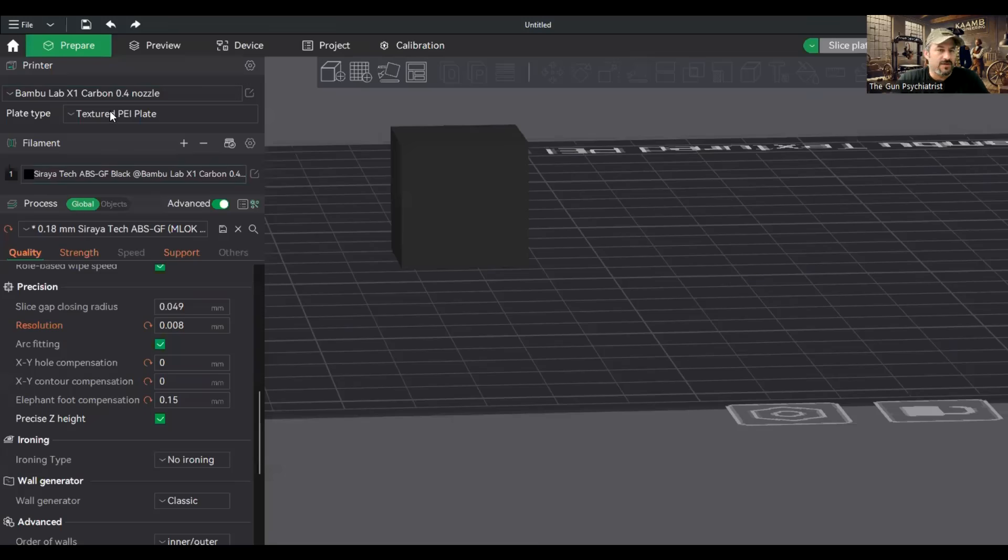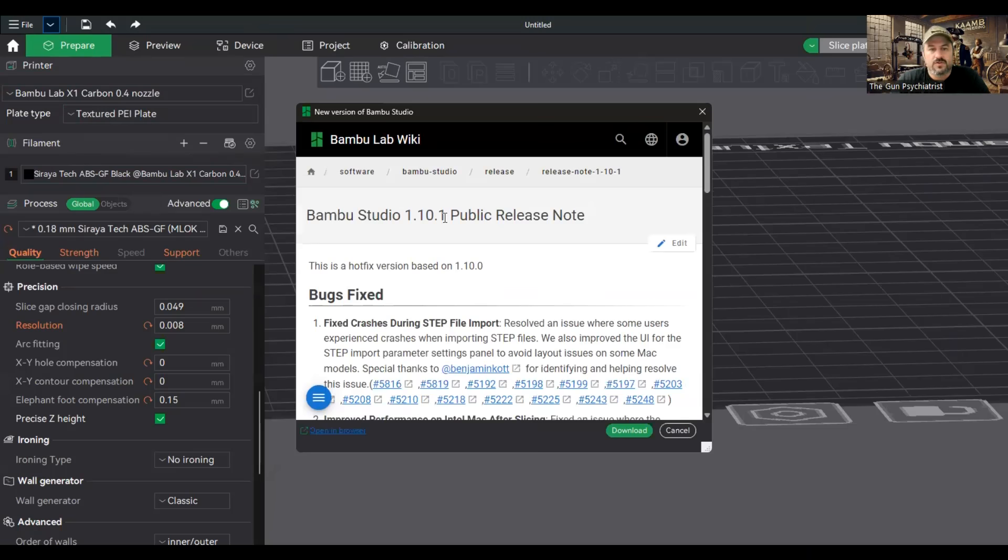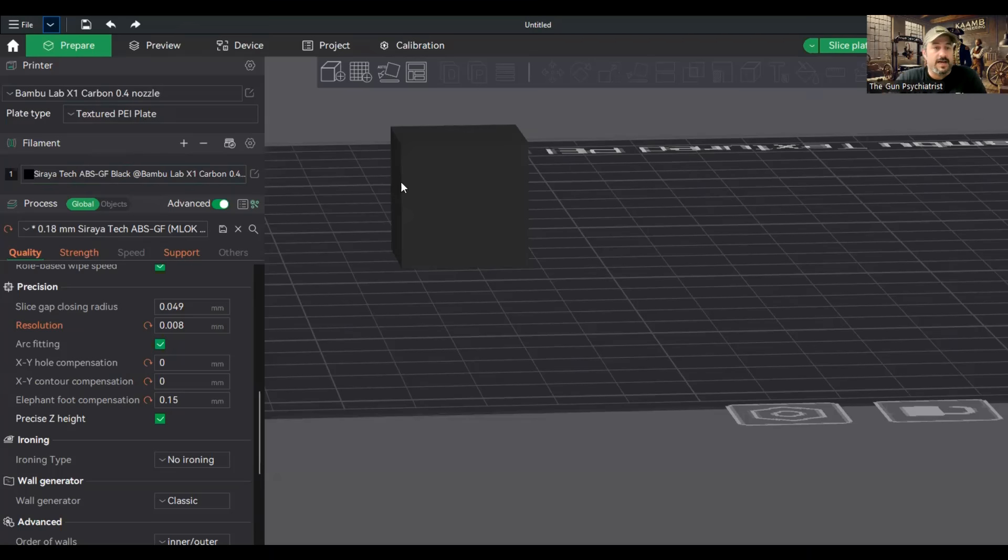However, is this really true? And that's what today's video is going to be about — covering a new feature I found in the recent update of Bambu Labs software, or Bambu Studio, which is the slicing program for Bambu Labs. As I did the most recent update, it's version 1.10.1, and this is the most latest version that has come out.